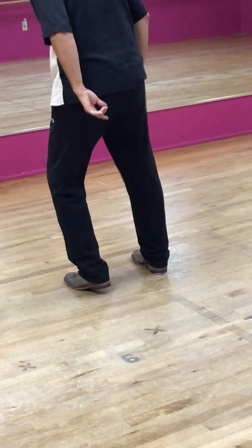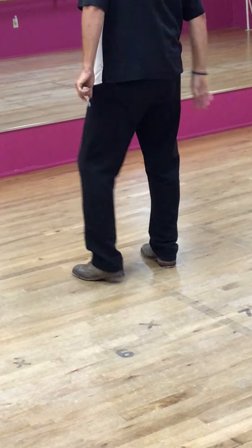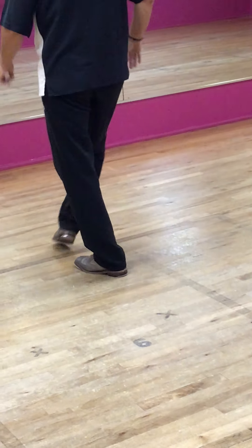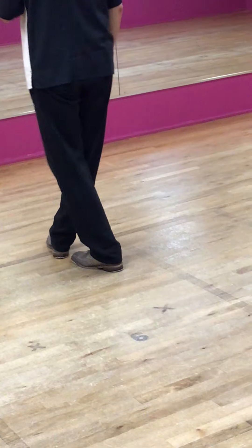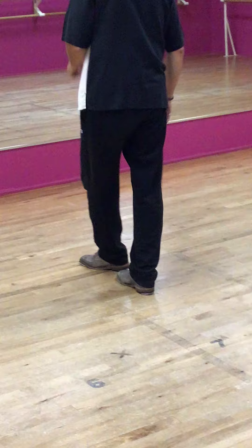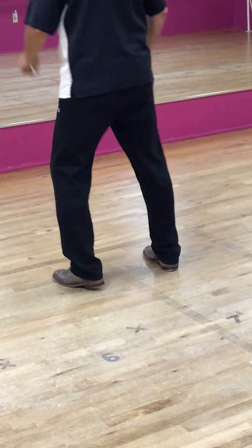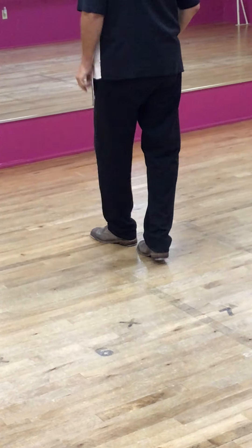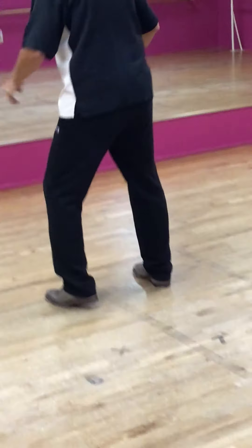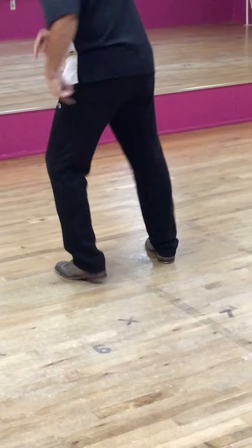Switch. To the front, side, switch. You can see my pressing is really just kind of caressing the floor. It's this one — that's our rhythm right there. That's our downbeat.